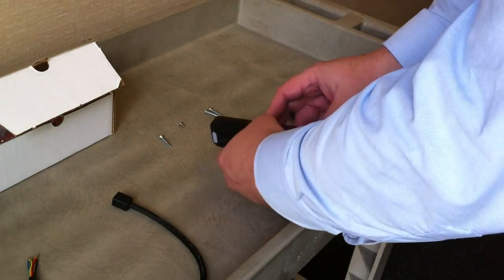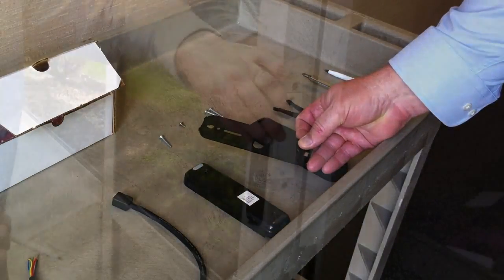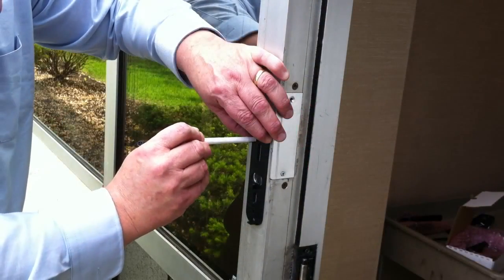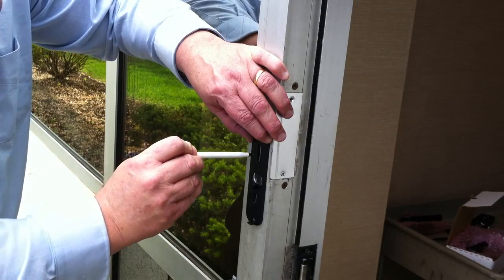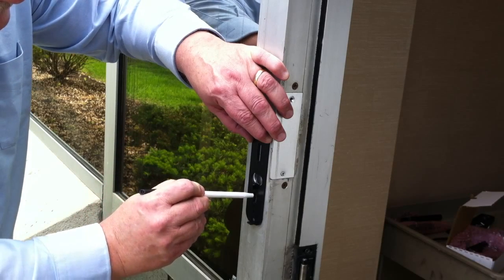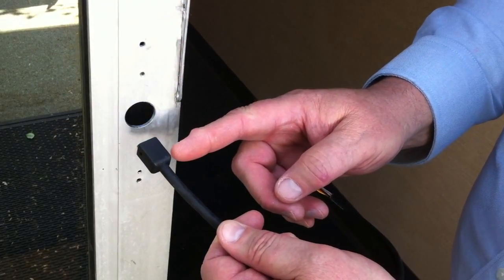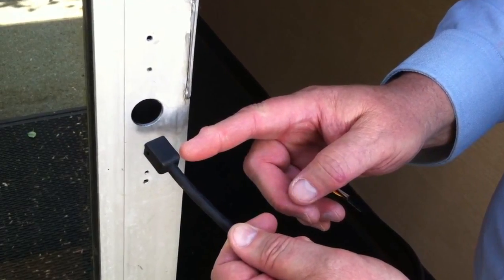Separate the case from the base plate of the reader. Using the base plate as a guide, mark and drill holes for mounting the reader. Ensure the hole for the Quick Connect harness will have adequate clearance.